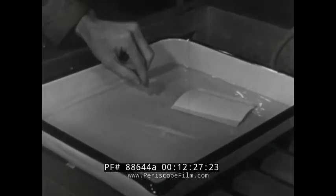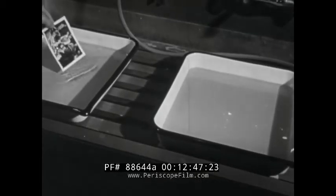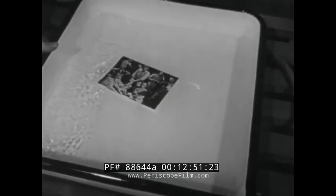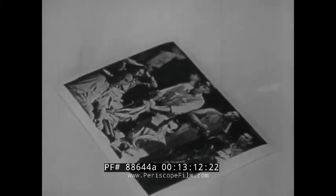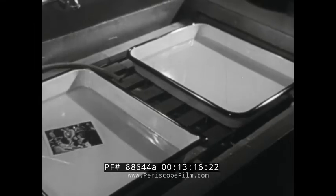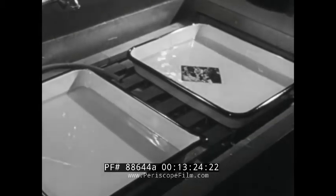Now let's return to the developing process and see what we must do to complete the making of the print. When development is complete, the print goes to the rinse bath where it remains for a few seconds. The rinse bath can be plain water, but an acid shortstop is best because it quickly neutralizes the alkali in the developer and stops the developing action at once. The acid shortstop is more important for paper than for film because unlike film, the paper base absorbs developer. The acid shortstop penetrates the paper as well as the emulsion and prevents development from continuing, and also prevents contamination of the fixing bath, where the undeveloped silver in the print emulsion is dissolved away.